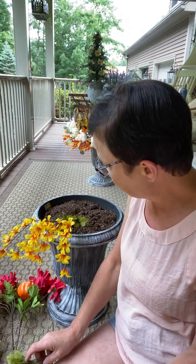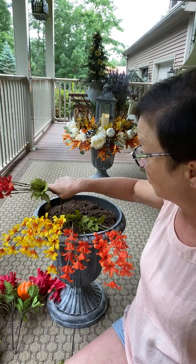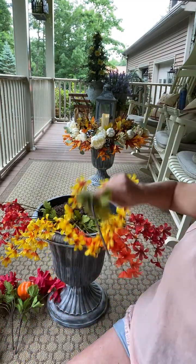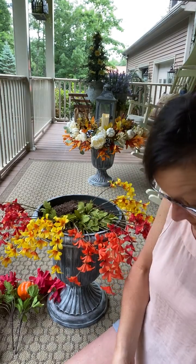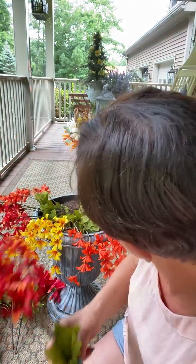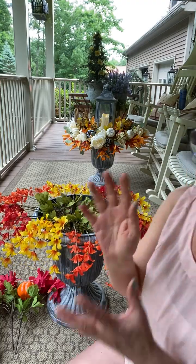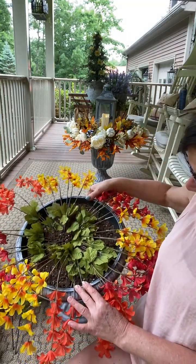Start by placing all of your colors around — whatever you choose, it could be leaves. I'm just going to alternate my colors and spread them out. I am using eight of these drooping blossoms for my container because they are really not full — they are kind of skimpy. But eight of those, just alternating my colors. This is what I'm looking like in the pot.